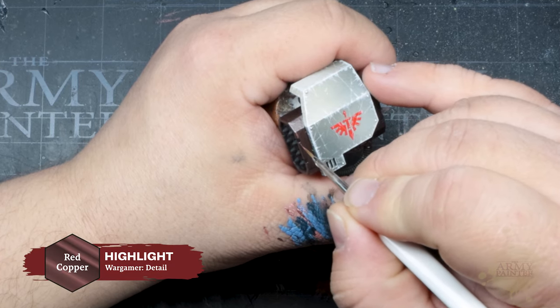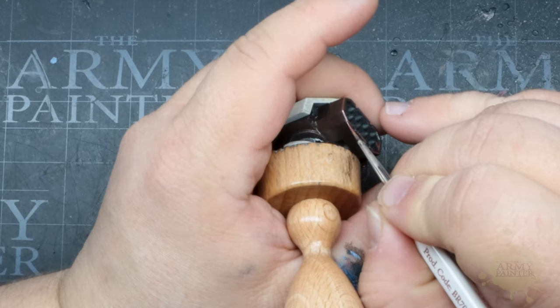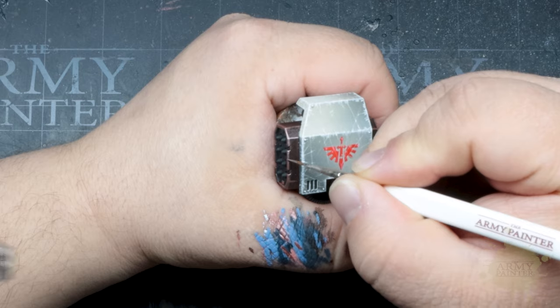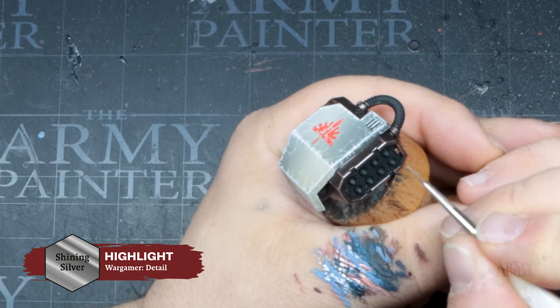Next we'll move on to using Red Copper — a new color from the Fanatic Metallics — and add this as our first highlight to the Rough Iron base coat. A simple edge highlight will suffice, then we'll follow that up with a refined edge highlight of Shining Silver on the brightest edges.